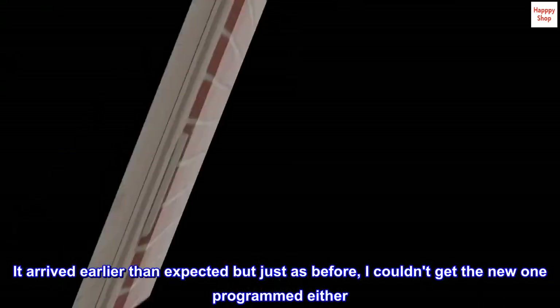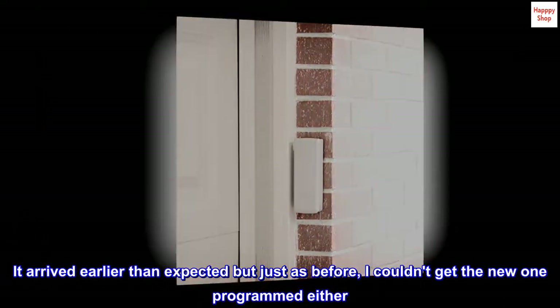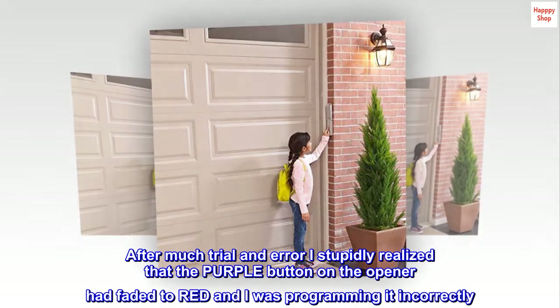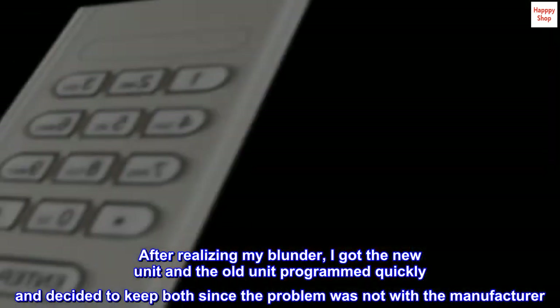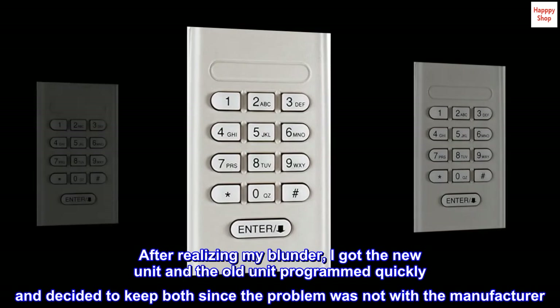It arrived earlier than expected, but just as before, I couldn't get the new one programmed either. After much trial and error, I stupidly realized that the purple button on the opener had faded to red and I was programming it incorrectly. After realizing my blunder, I got the new unit and the old unit programmed quickly and decided to keep both, since the problem was not with the manufacturer.